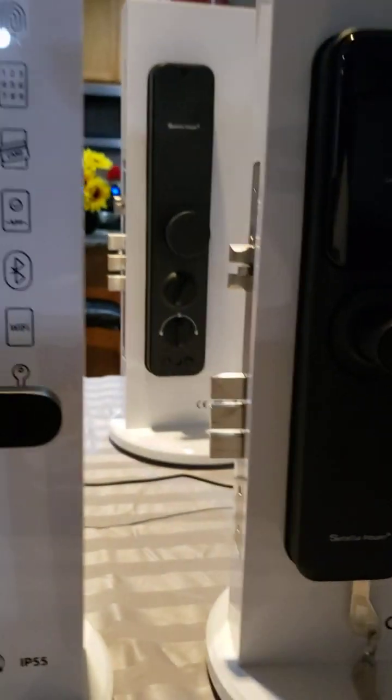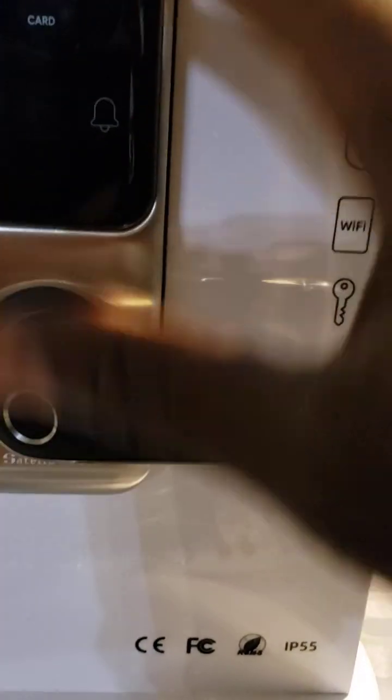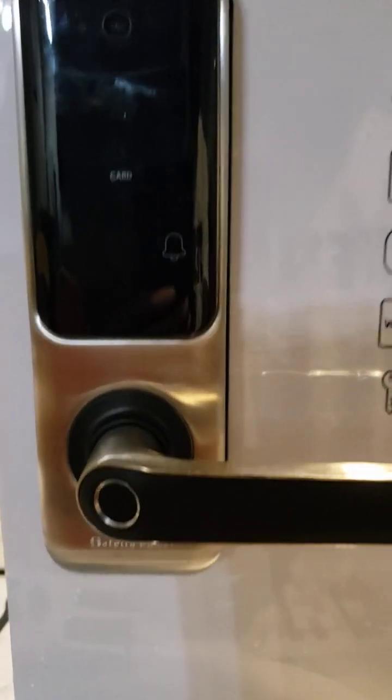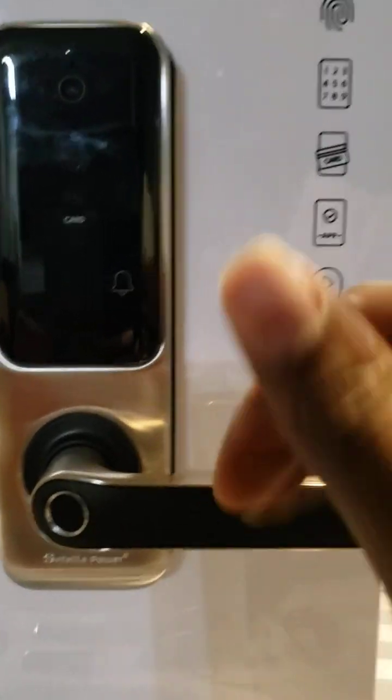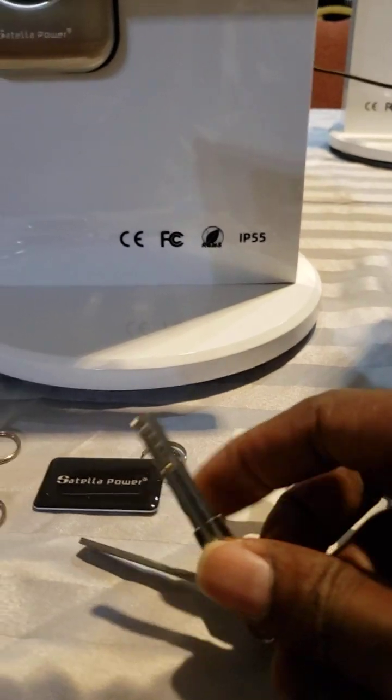One thing I want you to notice is that there is a key under, a key access under. If you look under here, there is a key access and there is also a USB. There is a USB port — that USB port is for when the battery is dead. You use your cable from your phone, you plug it, you bring power and you can enter your door. There is also a key that will be able to do the same thing.